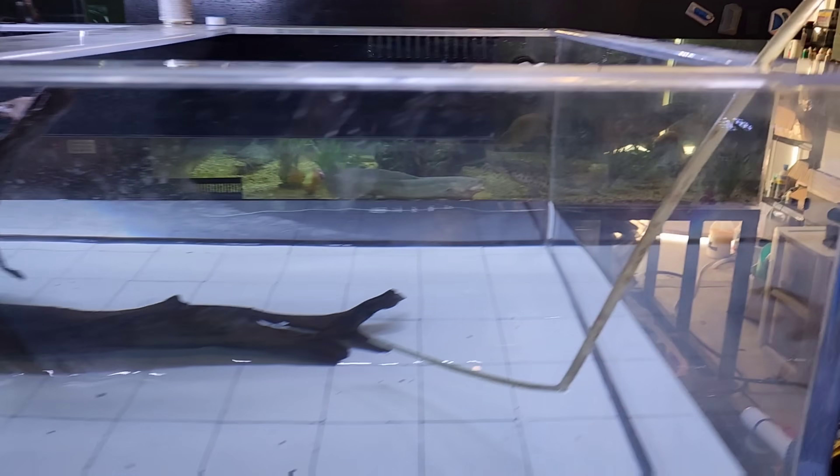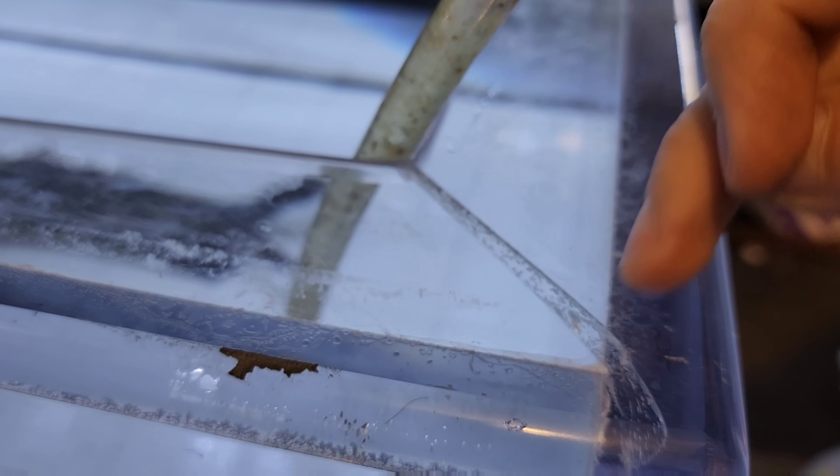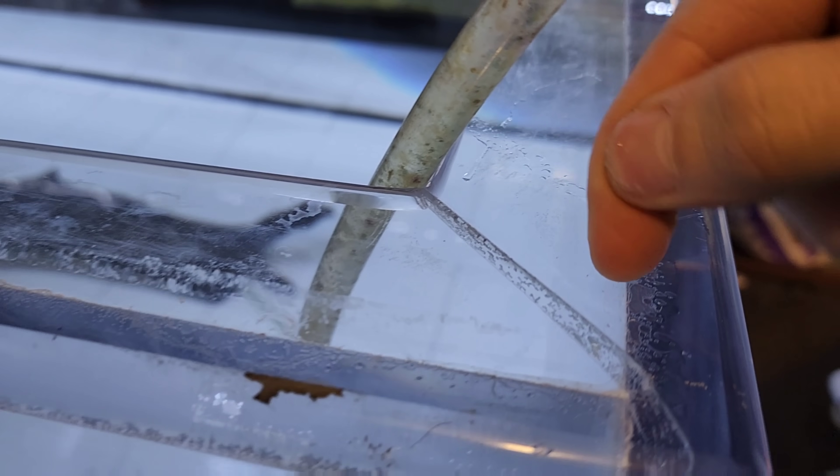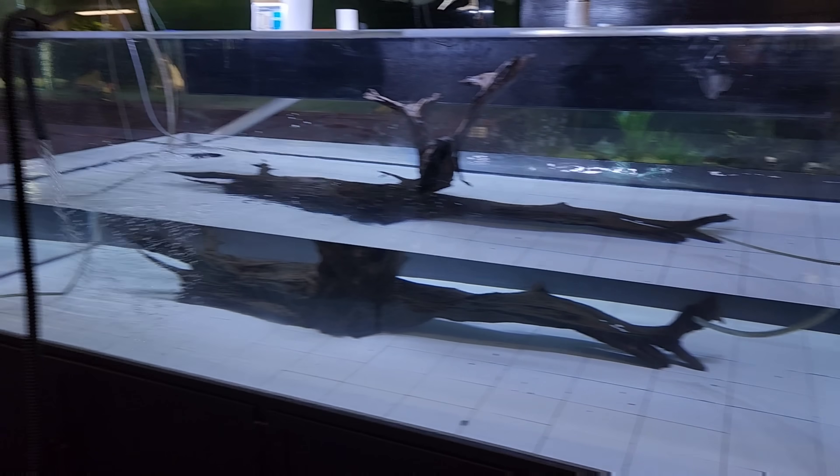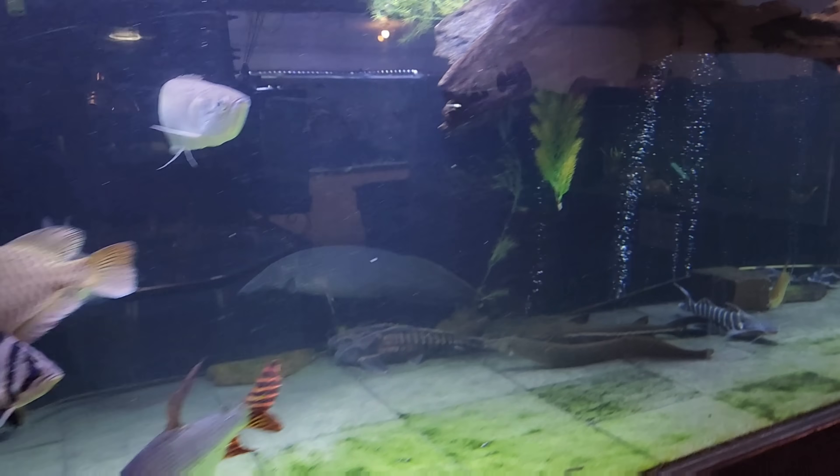I'm going to have to stop filling the tank because I still need to do a small patch right here on the corner. I'm going to do a plate on the top side and the bottom side just holding this together, and then tomorrow we'll be able to fill the rest of the tank and get the fish in.